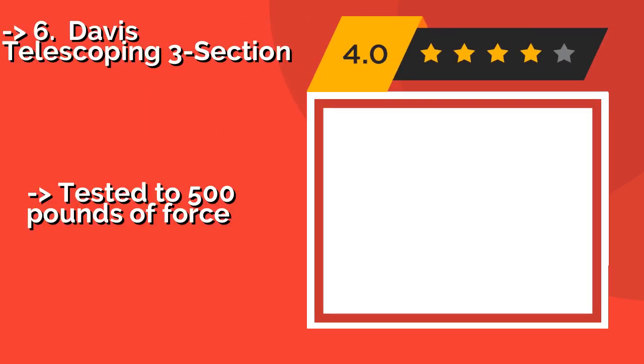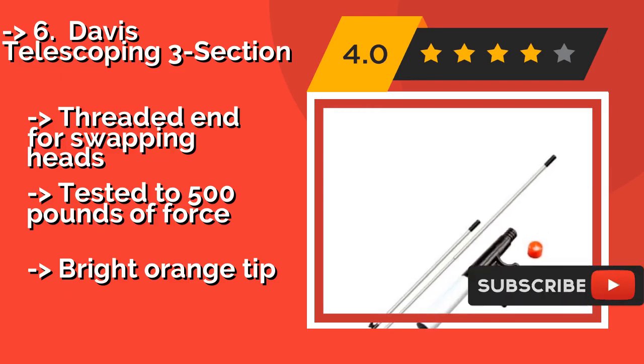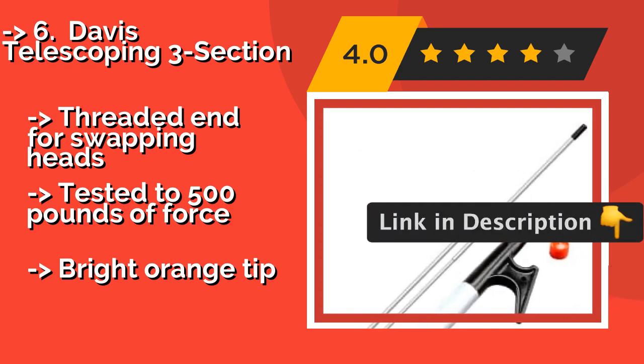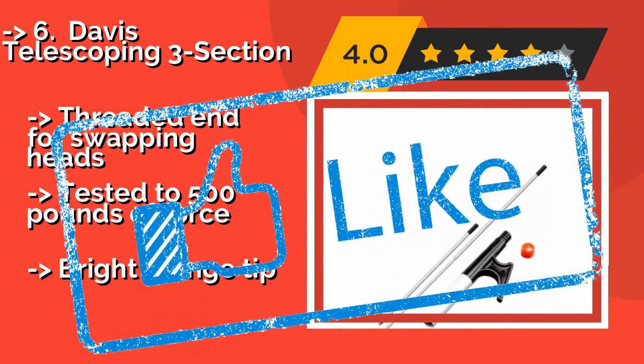The Davis Telescoping 3 Section, about $32, is a little pricey but feels well made and can stand up to the pull of a heavy boat if you drift back a bit before you can get the line set on a cleat. The hook is guaranteed never to break and covered by a lifetime warranty. Threaded end for swapping heads, tested to 500 pounds of force, but has a bright orange tip.